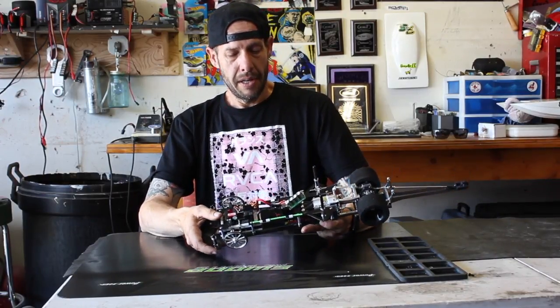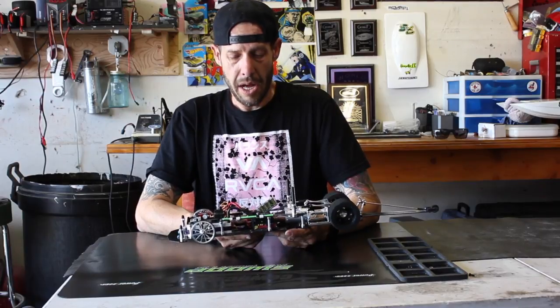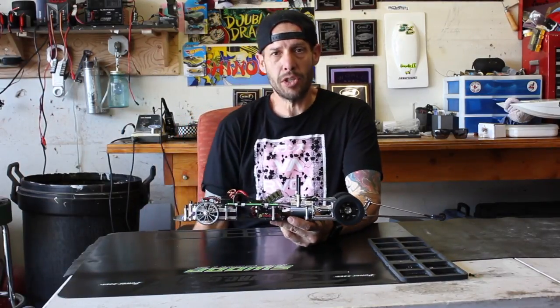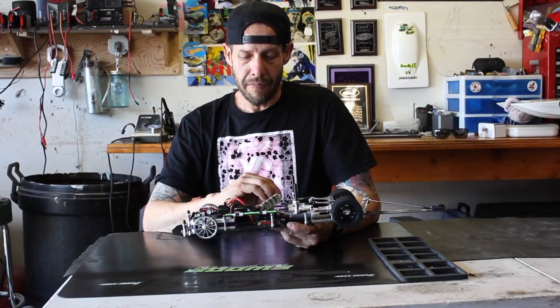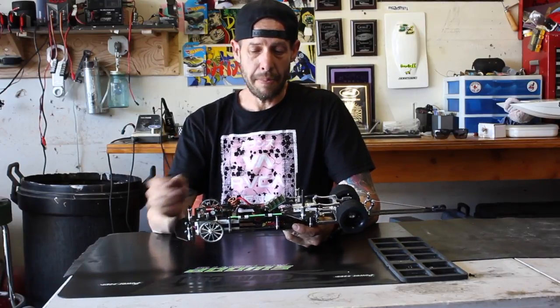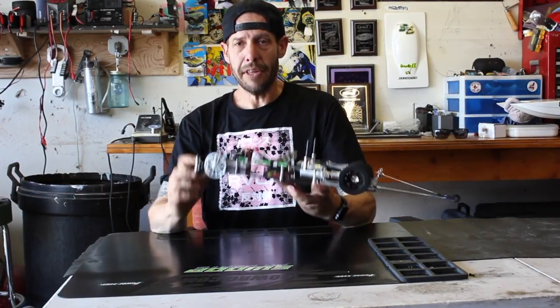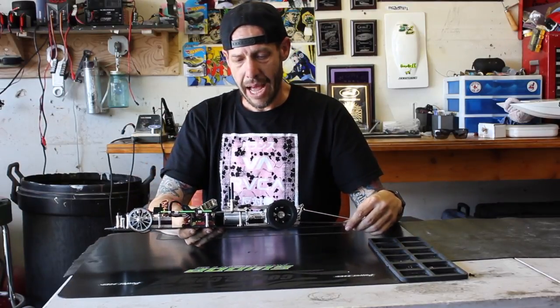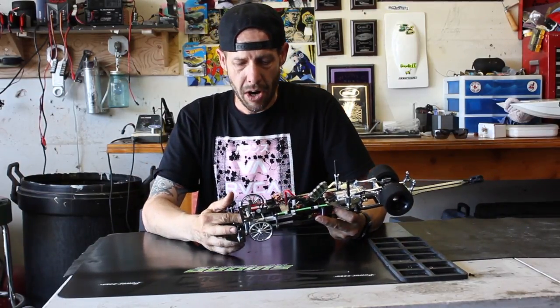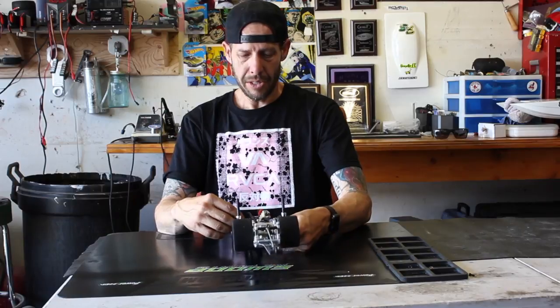For the ESC on this one, I went with a Mamba Monster 2 Retro, running the 1.24 version of the Castle ESC software. I ran the Castle capacitor pack — it works really well. I figured I'd keep everything Castle. We run the Groppner XE8 controller, so Groppner receivers on it. It's got a Trinity white carbon 4,000 milliamp 2S LiPo in it — it's what I had, so that's what we're going to run.